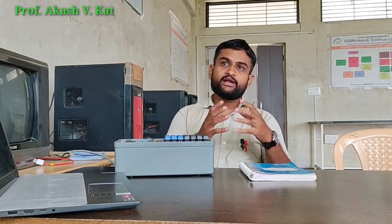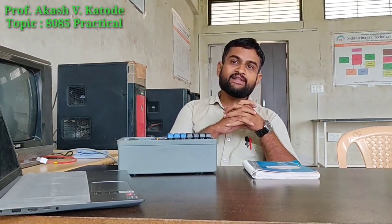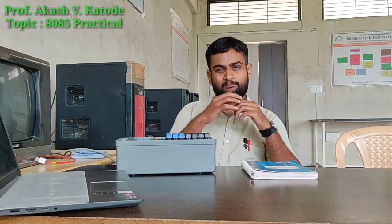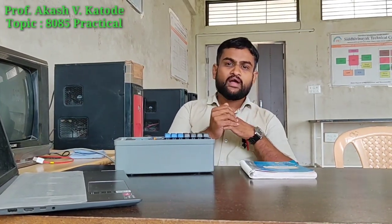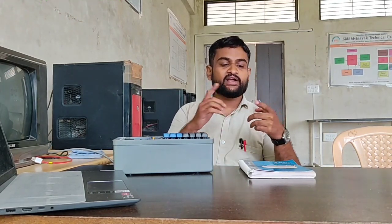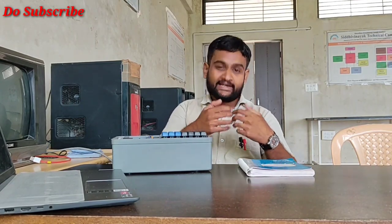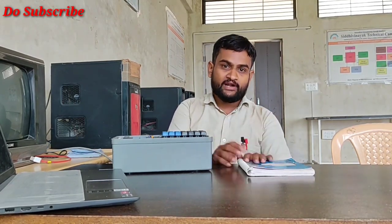Hello students. As we know from earlier video lectures, we have completed the portion of the 8085 microprocessor. In those lectures, we studied every single detail — the basics of the 8085 microprocessor, including architecture, addressing modes, instruction set, register bank, and interrupts. This much basic knowledge is what is needed to understand the practicals of your 8085.